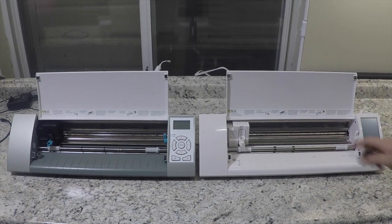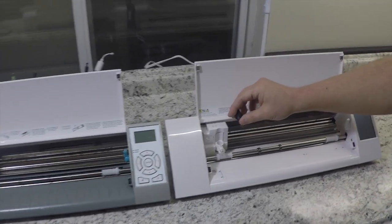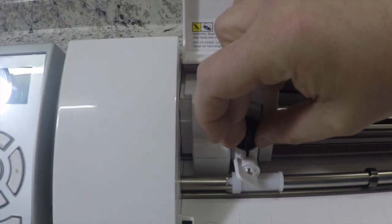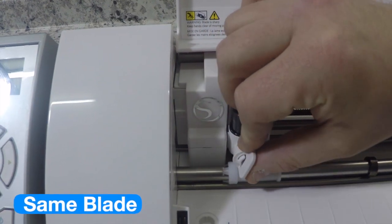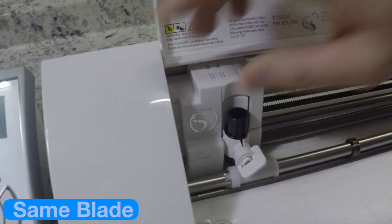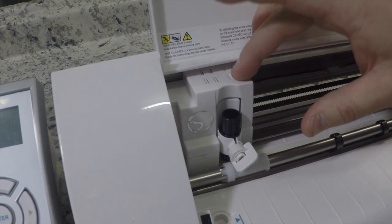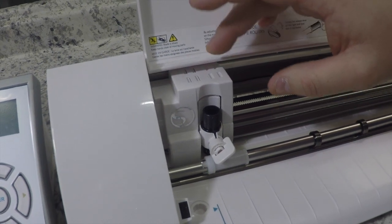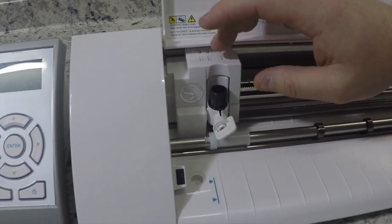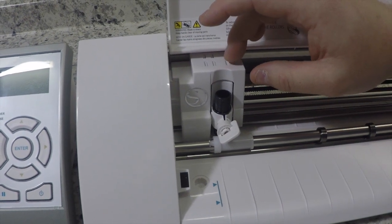One thing I was hoping for on the new Silhouette Cameo was a new blade, but looking at it, the blade is exactly the same as the one that came in the original Silhouette Cameo. So I'm assuming cutting performance will be about the same, but let's still take a closer look with some test cuts.